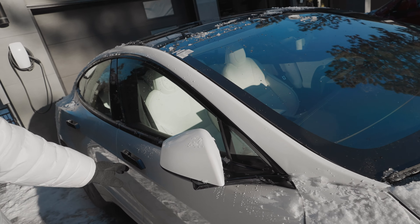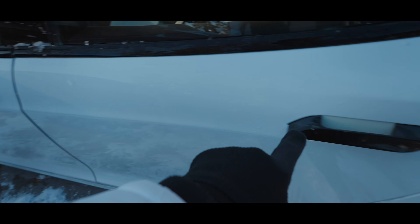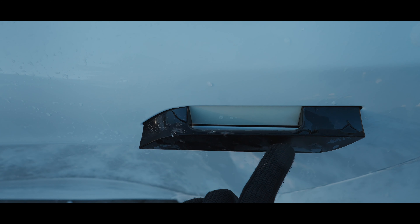Look at this charging port. The chunks of ice — it won't open at all. I'll try to use this. I can't feel my fingers, oh my God.